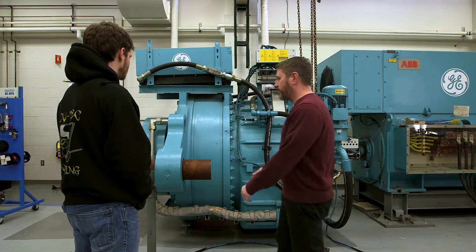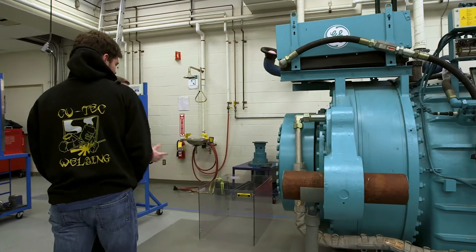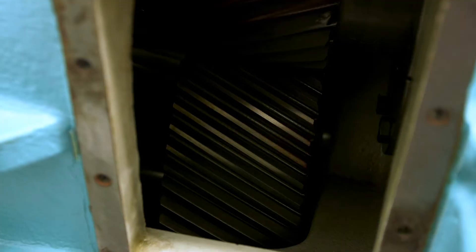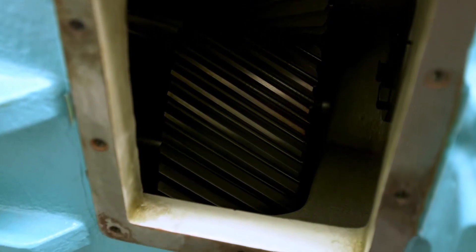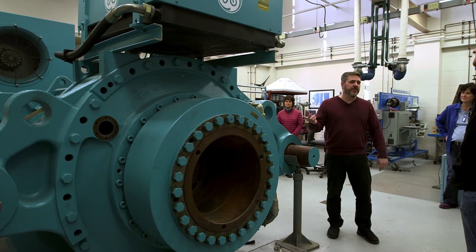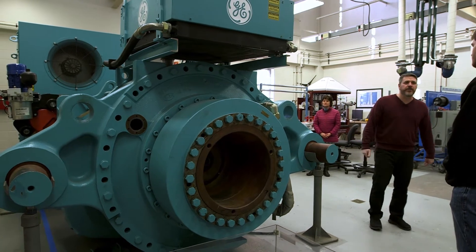This is the gearbox — you can swing around to the other side. The main shaft would come in here off the hub. If you take a peek in here, you can see the big gears. This takes the rotational speed from out front, which would be 18 RPMs.